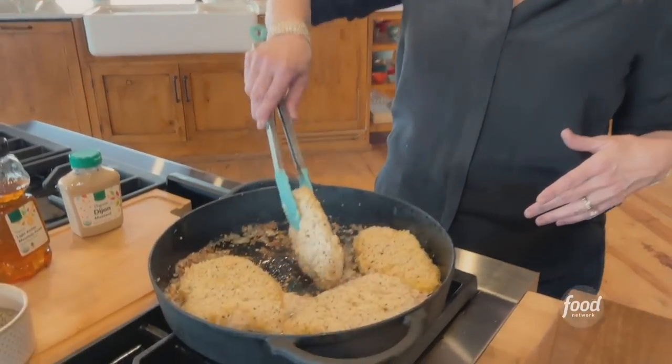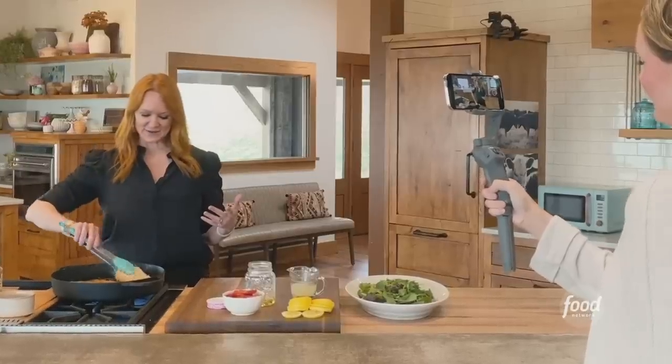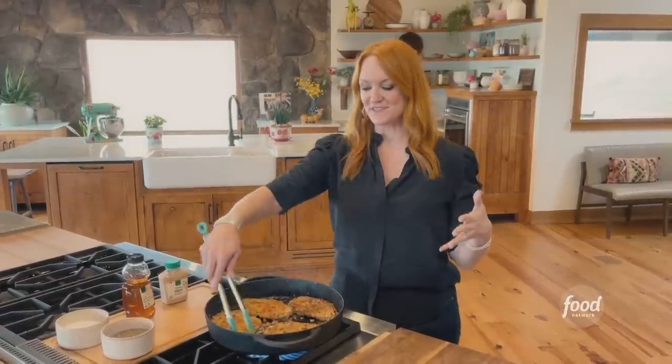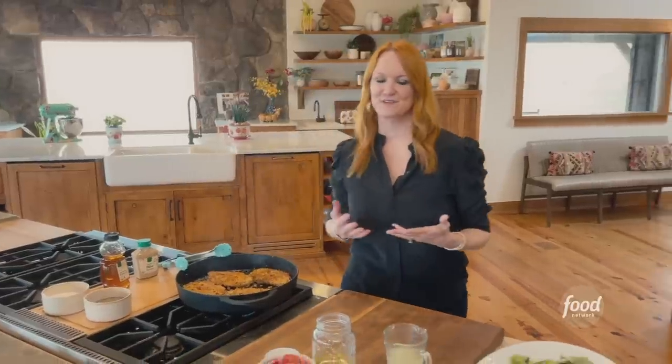I want you to come in while I flip it, because it's so pretty and so satisfying. Light and golden breaded chicken cutlets always require just a little bit of babysitting at the pan, because you want to cook them enough that the chicken gets done but you don't want to burn that beautiful breading — because that golden coating is what chicken cutlets are all about.